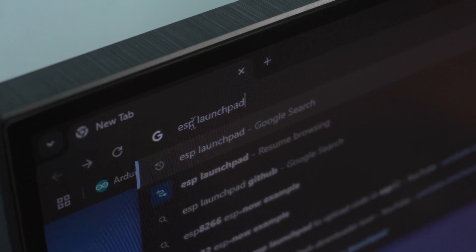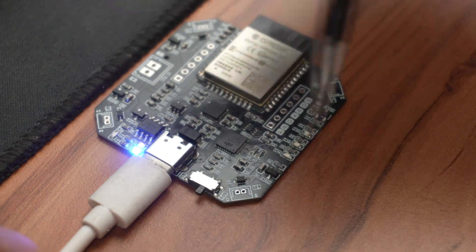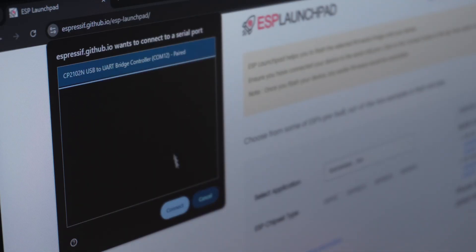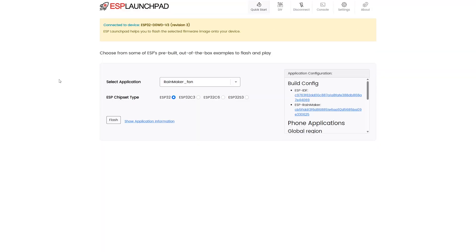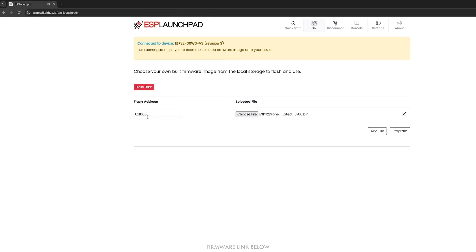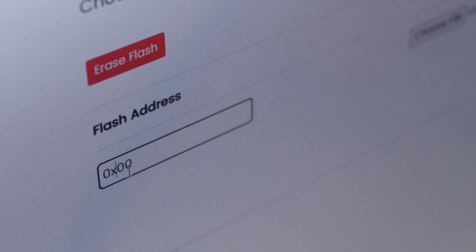Just search for ESP Launchpad in your browser and open the first result. Now click on Connect. Make sure the power switch is on, otherwise the tool won't detect your device. Now select your device and click OK. As you can see the device is now connected. Next go to the DIY section, click Choose File and select the firmware. The firmware link is in the description. Now set the flash address to 0x00 and hit Program.